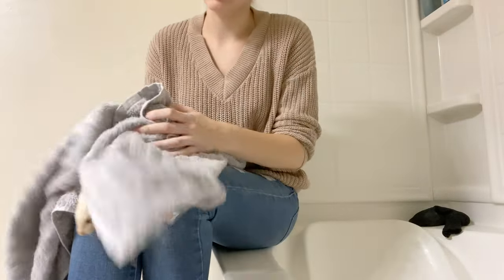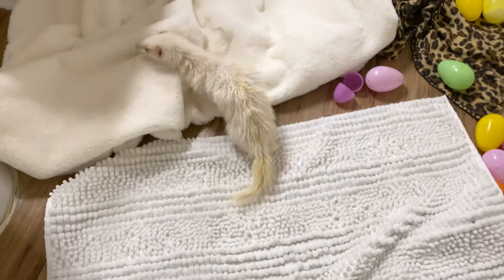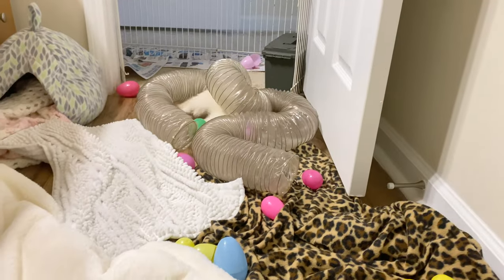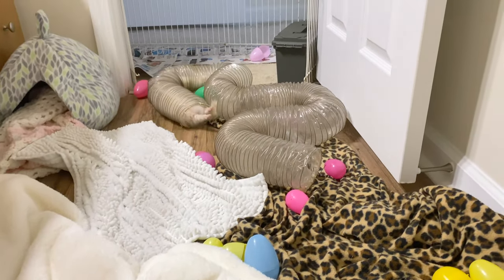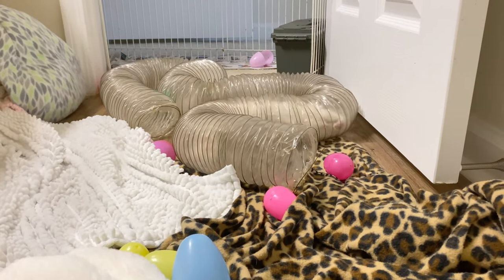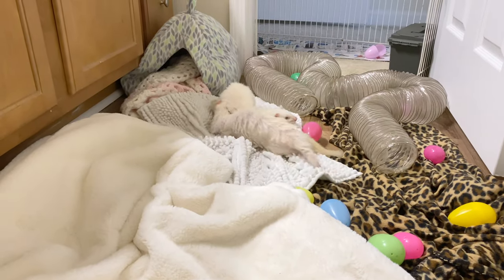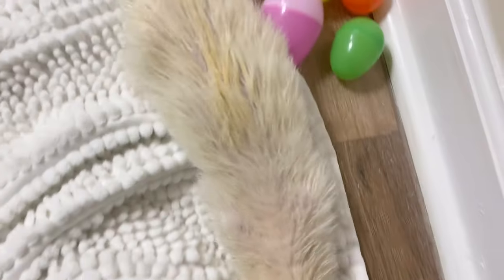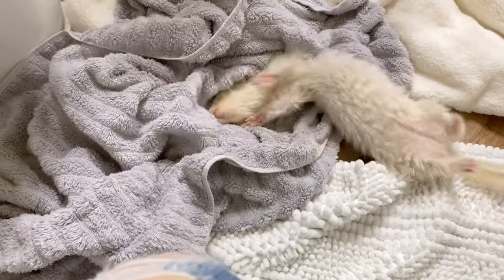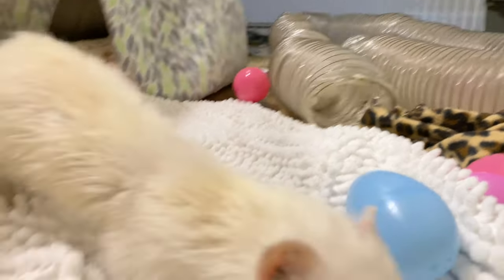Wiggle wiggle wiggle wiggle wiggle wiggle — there you go, this is my favorite part. Getting dry, huh? You just had to give me a bath, mom.